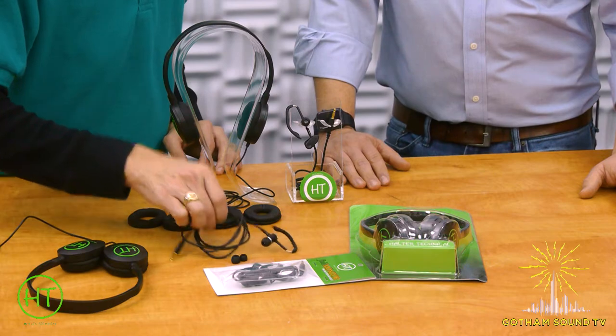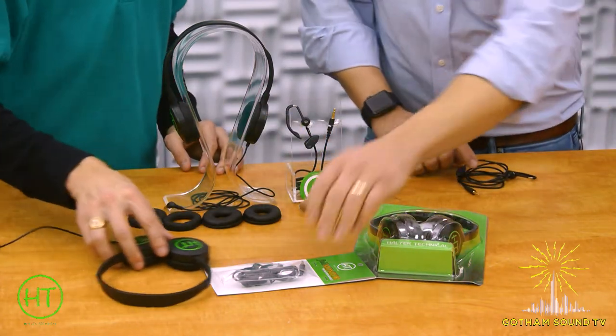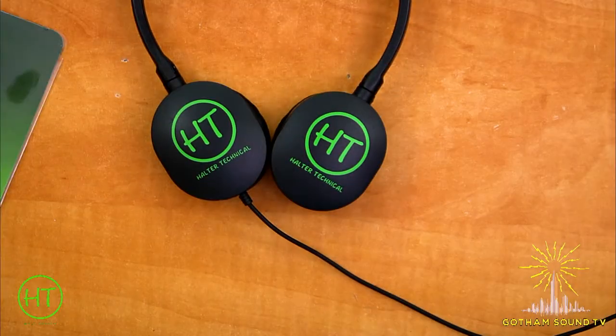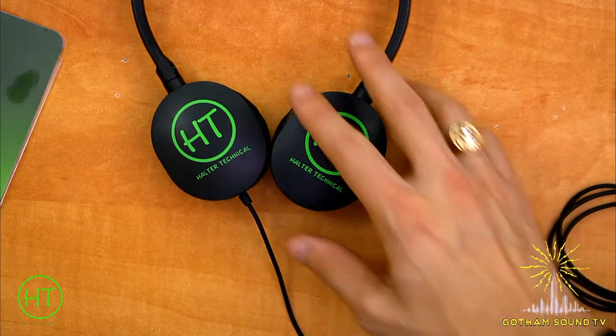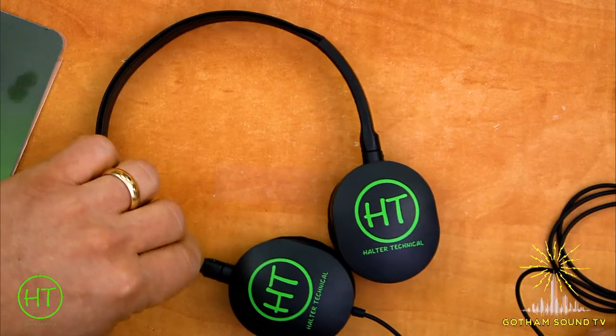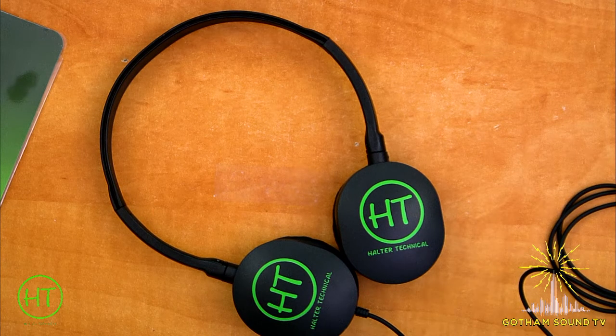In addition to the Field Monitor, we have the Scene Monitor headphone. The Scene Monitor is our relative new kid on the block — it came out this past summer. It's an over-the-head set of cans designed for script supervisors, directors, and producers, typically in scripted TV and film.